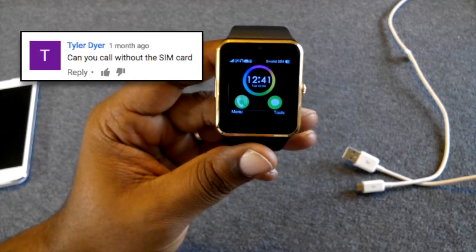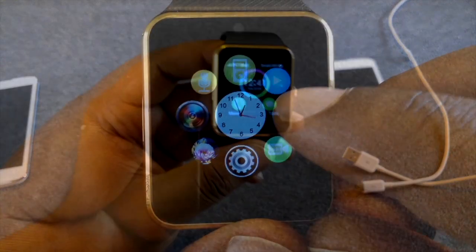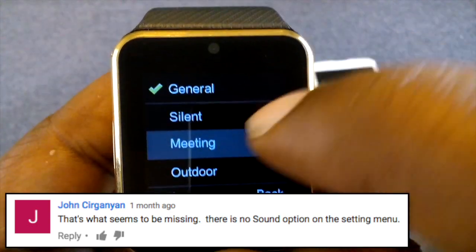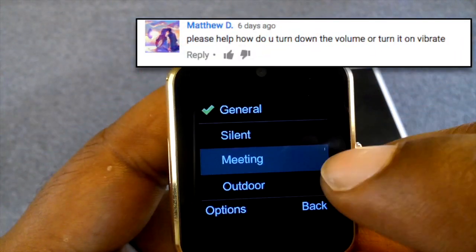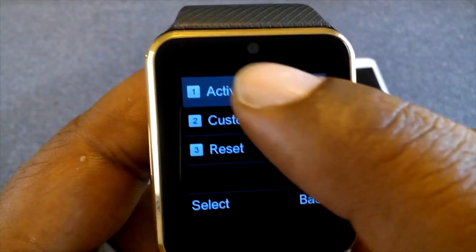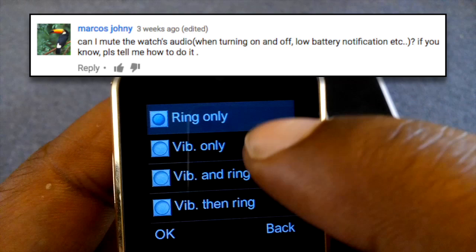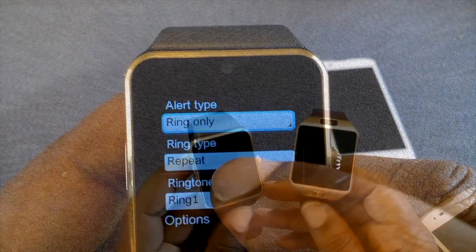No, you don't need a SIM card for this to work properly. You want to go to your theme setting — you can do General or Solid. Meeting mode is a quick way to go silent or just vibrate. You can also do General, go to Options, and customize. From there you can set it to only vibrate, and that applies to all alert types.